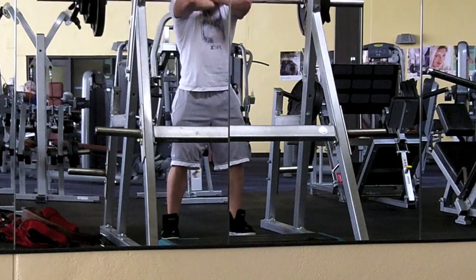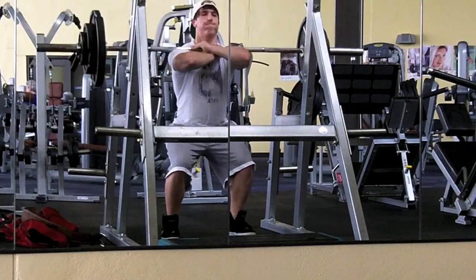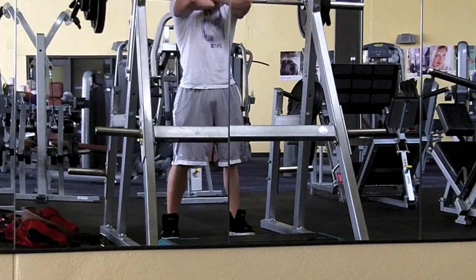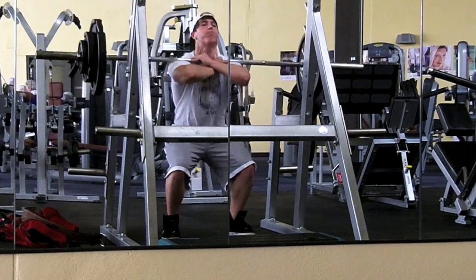I haven't really trained to failure this entire cut, so I'm just kind of focusing more on form. I do kind of bounce when I go up at the top — you can see the tops of my feet come up, so that's something to work on. Maybe depth too, I'm not entirely sure. But as always, stay swole my friends.